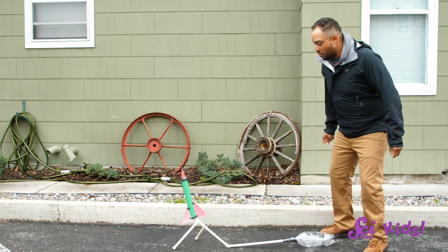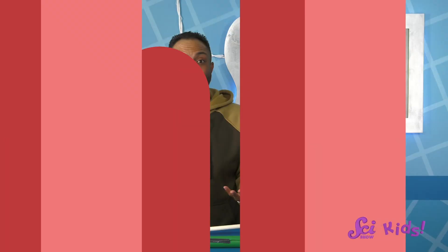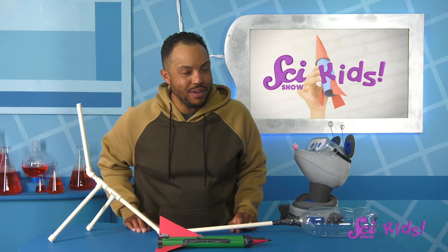Three, two, one, lift off! Wow! What did you think of our first flight, Squeaks? I think we could make our stomp rocket go even higher though. What do you think, Squeaks? How could we improve this design?